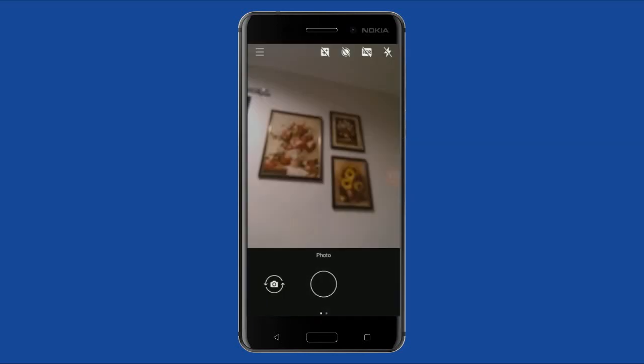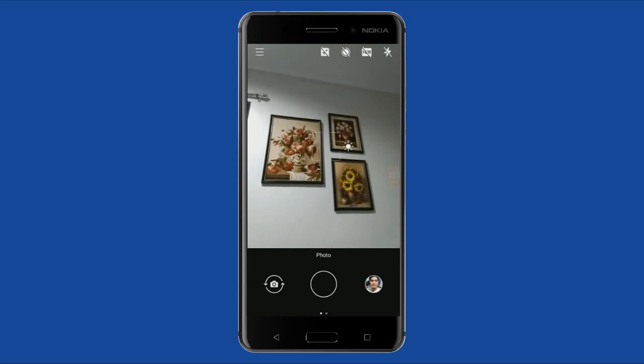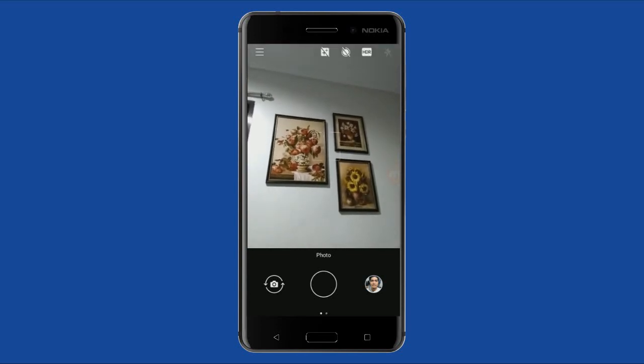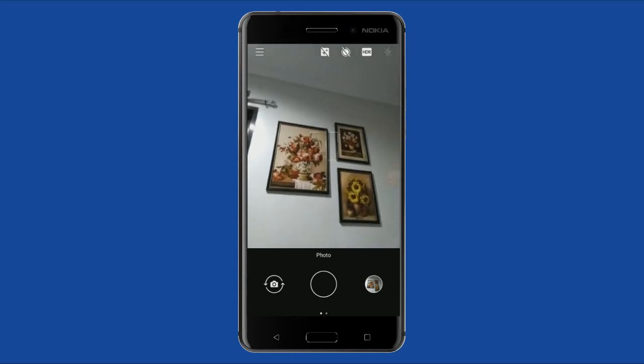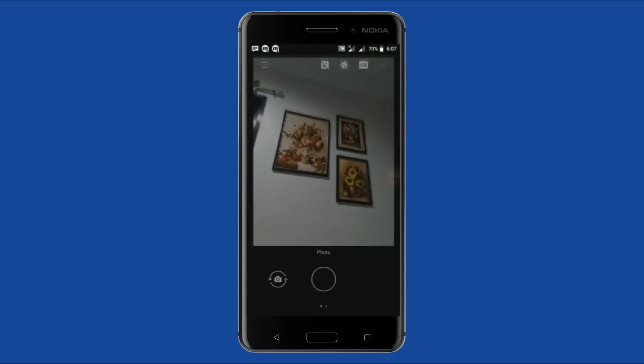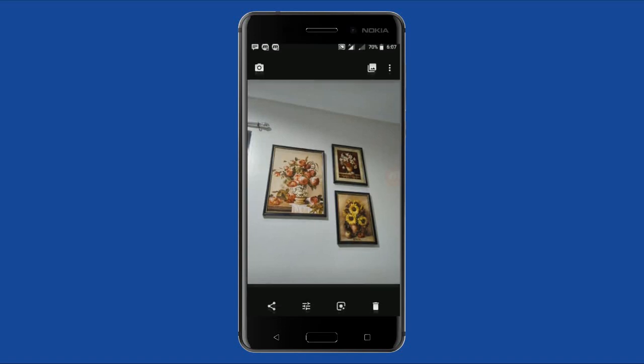So for example, let's take a picture. Let's turn on HDR and click — and voila, it's done. It's not like before where you had to wait two seconds for the picture to process, which would lag the whole camera UI. It's now quicker and faster.